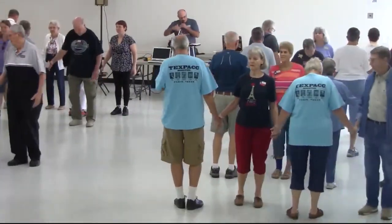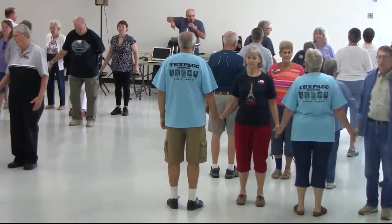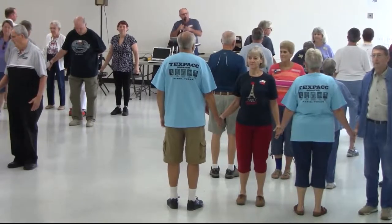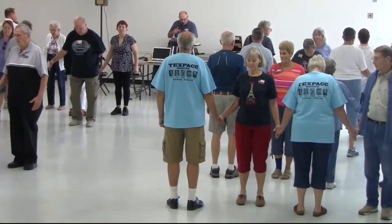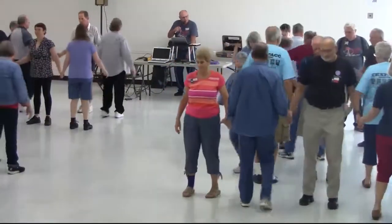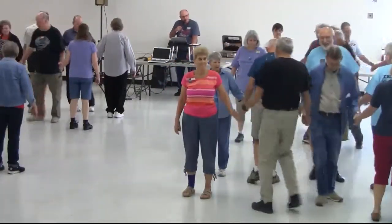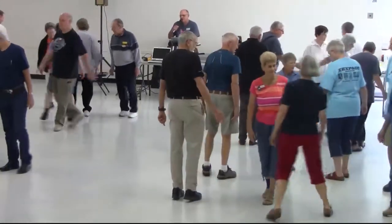Any right hand — like a right hand swing or trade stably — is always clockwise, and anything that would be done normally to the left would be counterclockwise. So let's trade circulate, boy trade, work stable, left swing through, back-to-back, now the centers — good.